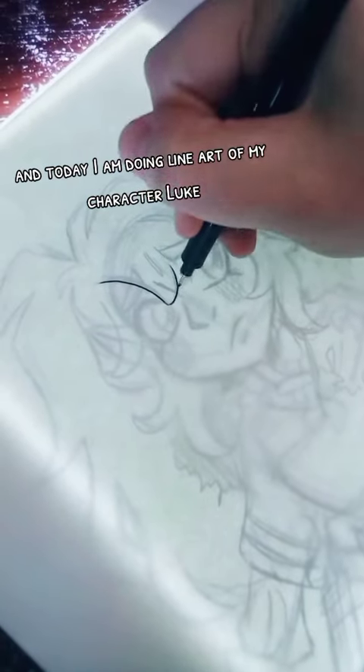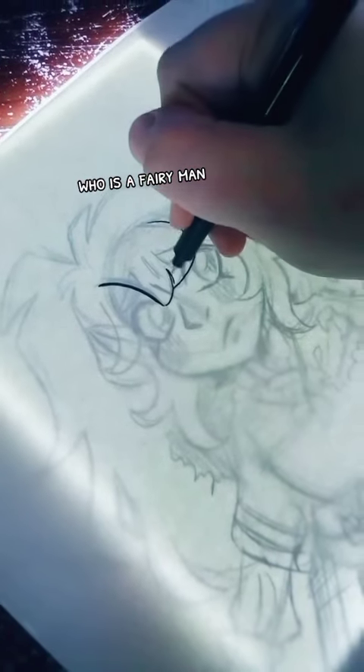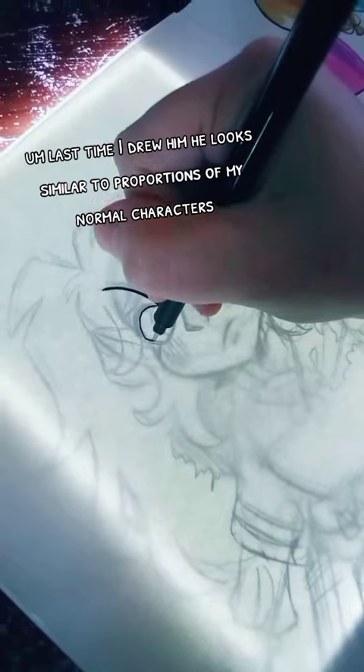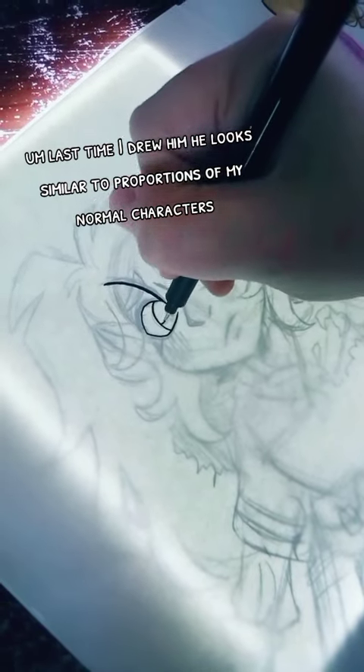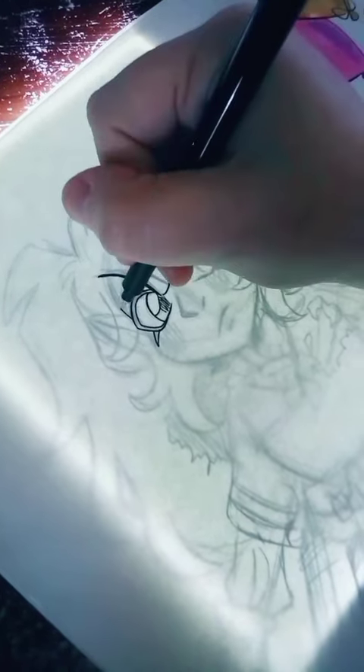Hey, it's Tree Sprite, and today I am doing line art of my character Luke, who is a fairy man. The last time I drew him he looked similar in proportions to my normal characters, but this time I went for something very different.